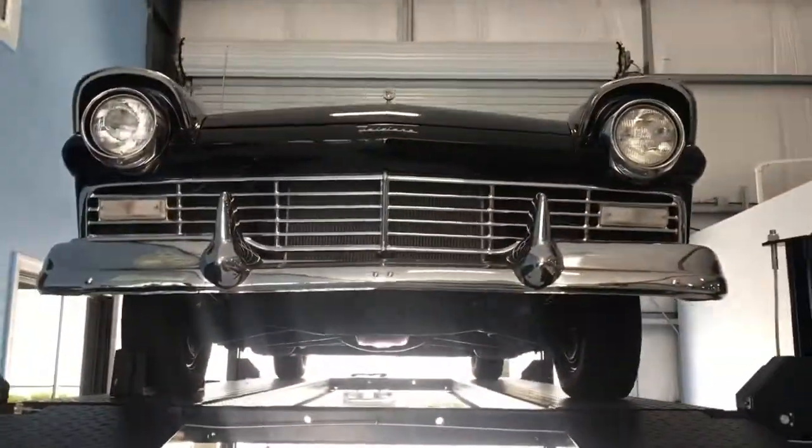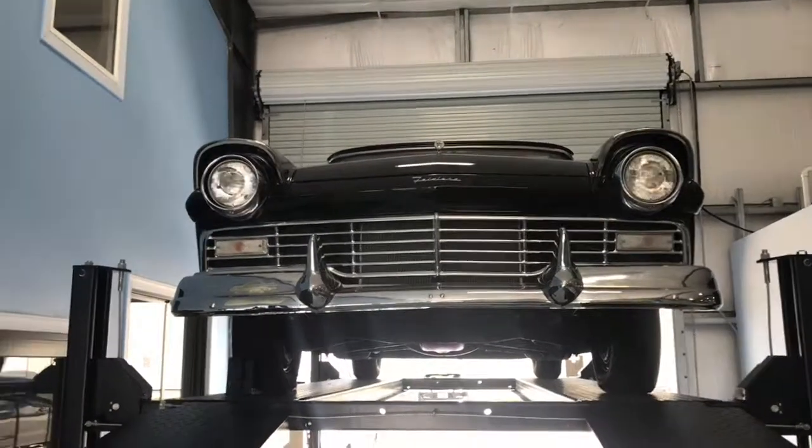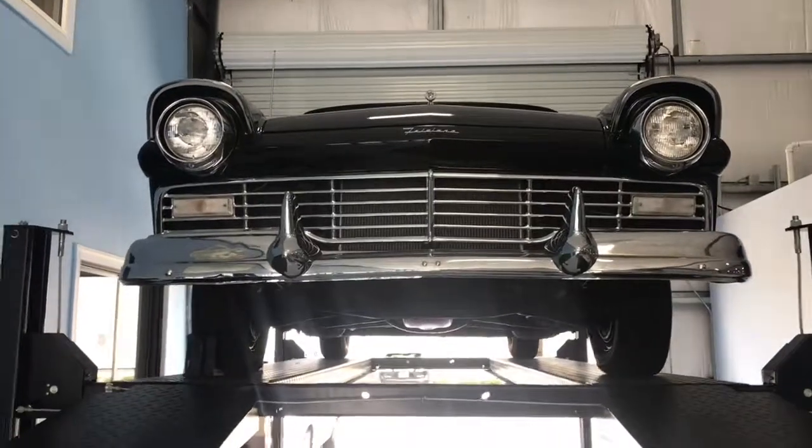So if you like something that's solid, fun to drive, and fun to look at, this is the car for you. You can find this on our website scottieclassics.com. And as always we appreciate the viewership.